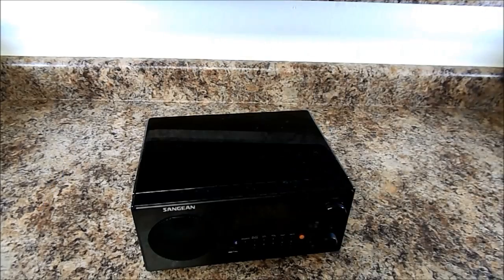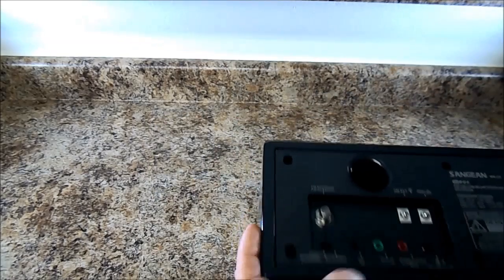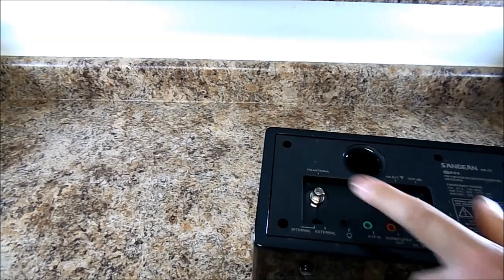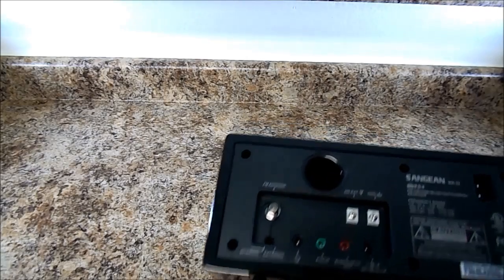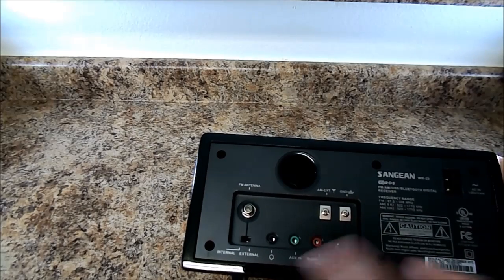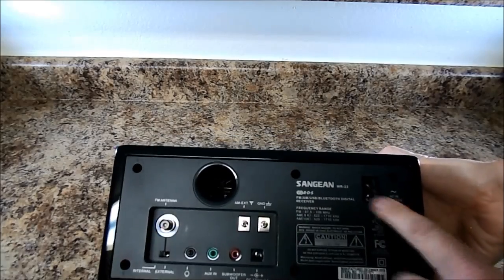I'll take a look at the back. You got your AM, FM antenna, AM exit, AUX in, headphone jack, power — it's a DC 12 volt power one — and then you got an AC in over here also. So you got two power options.